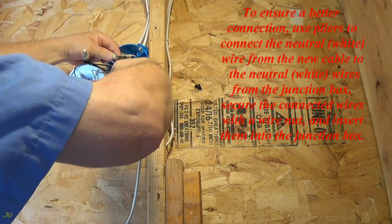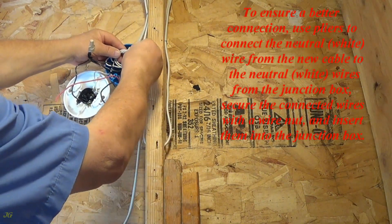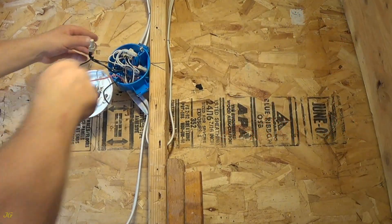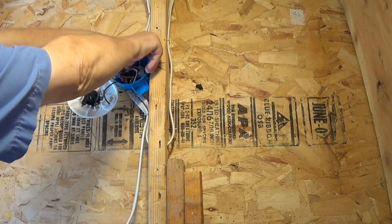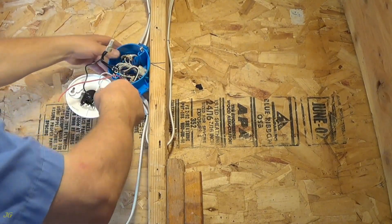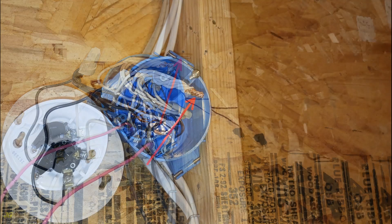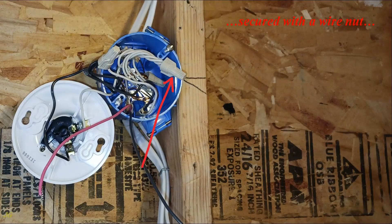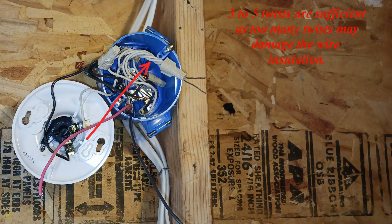Use pliers to connect the neutral, white, wire from the new cable to the neutral, white, wires from the junction box. Secure the connected wires with a wire nut and insert them into the junction box. The end of the neutral wire is stripped about one-half inch, the neutral wires are connected using pliers, secured with a wire nut, and inserted into the junction box. Three to five twists are sufficient, as too many twists may damage the wire insulation.